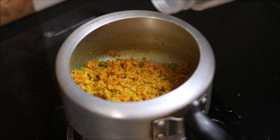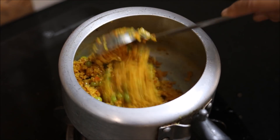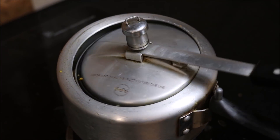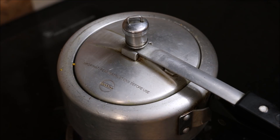Lastly, add one-fourth cup of water into it — that's about it. We need to pressure cook our soya keema. We will pressure cook it for 5 minutes or till we get 1 whistle.